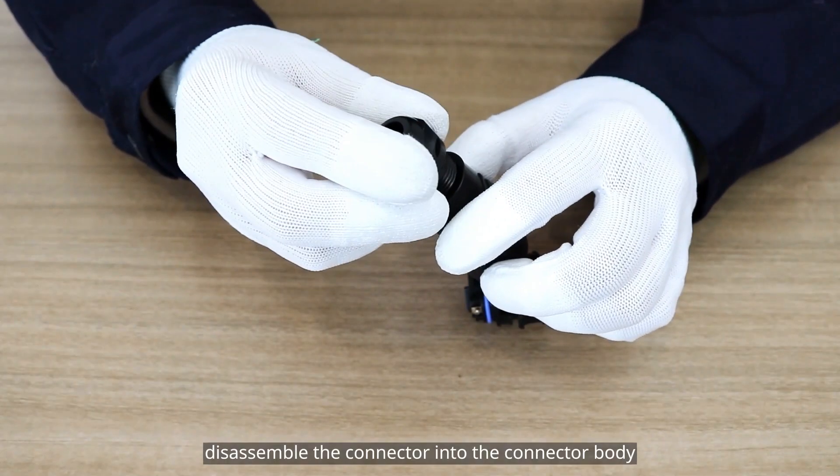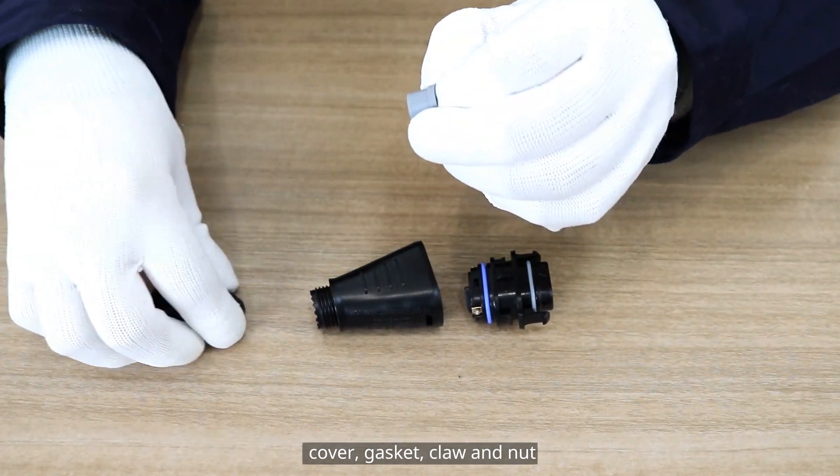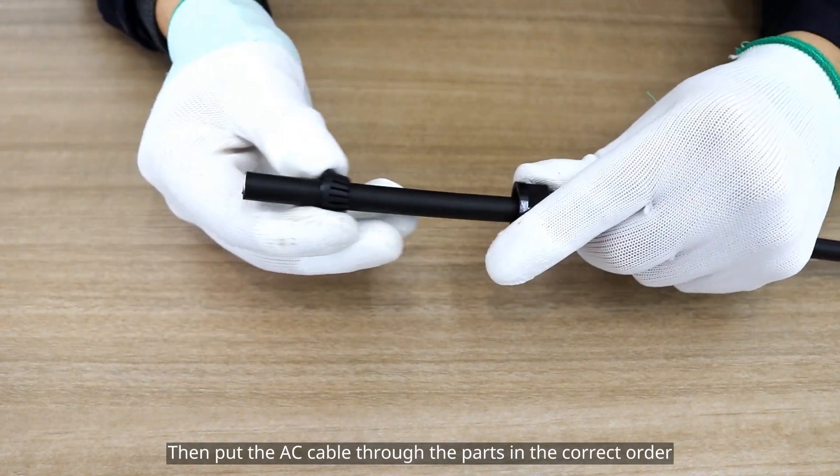Step 1: Disassemble the connector into the connector body, cover, gasket, claw, and nut. Then put the parts over the cable in the correct order.